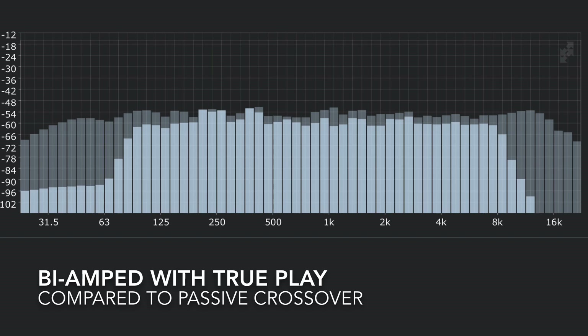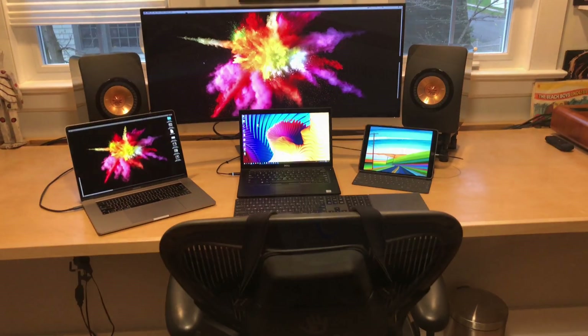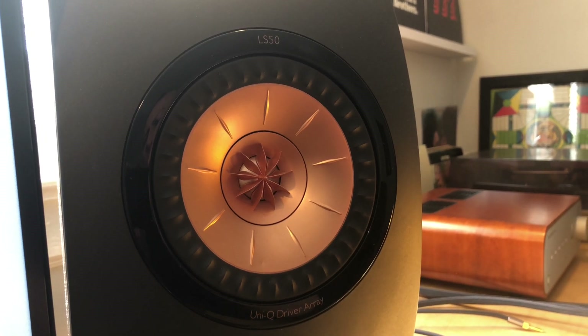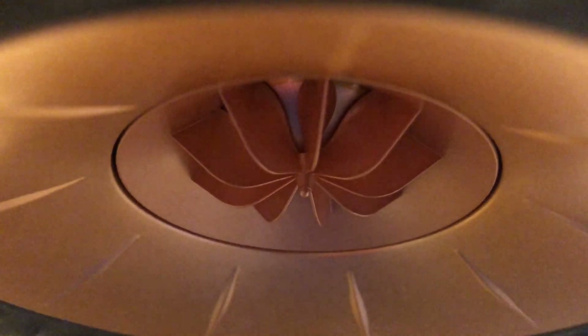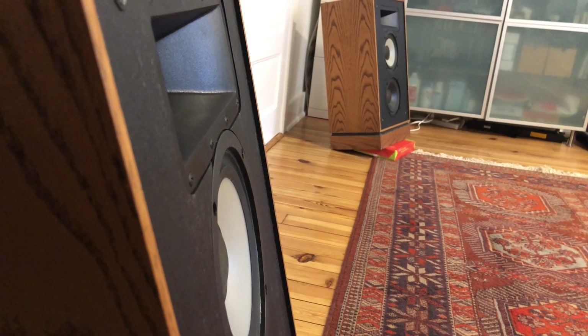As one final sanity check, I compared these bi-amped Klipsch speakers against my reference system — a pair of KEF LS50s and a Peachtree Audio amplifier. It's a fairly expensive setup, and they're very different speakers, so it's hard to compare them head to head. The KEFs are a lot smoother and the mid-range is really nice, but honestly they just don't have quite as big of a soundstage and aren't as compelling as I find these Klipsch speakers to be. I'm kind of shocked.